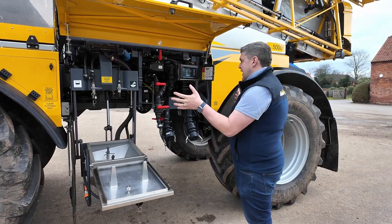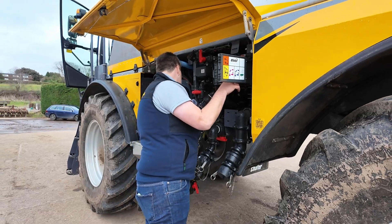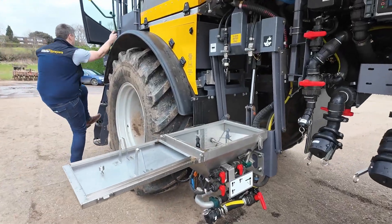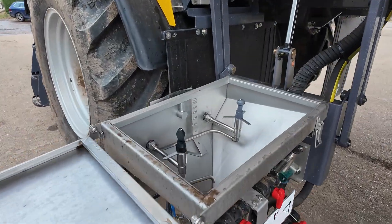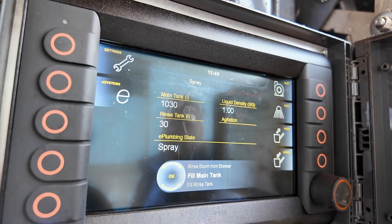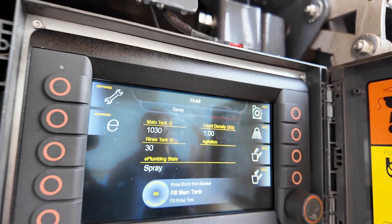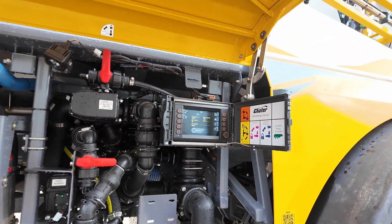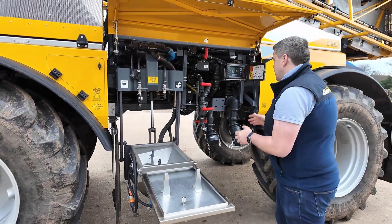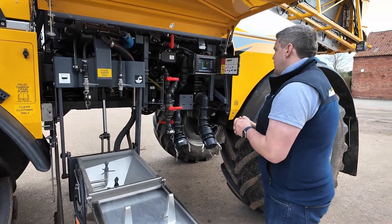Here we have our Schaefer filling area — a key bit of real estate on a self-propelled sprayer. This is where you spend all of your time when you're not in the cab, for filling, washing out, and inducting chemical. On our e-spec machines, we do everything through the screen you can see here. At the top in plain English it shows our current plumbing state — we're currently commanded to spray. We've got digital tank levels for our main tank and rinse tank, using pressure sensor weigh cells to determine the volume in the tank, giving us the ability to precisely fill the machine with the correct amount of chemical, water, or fertiliser.